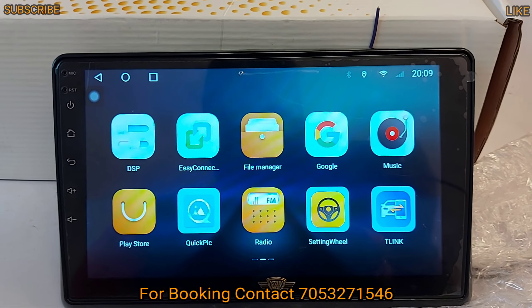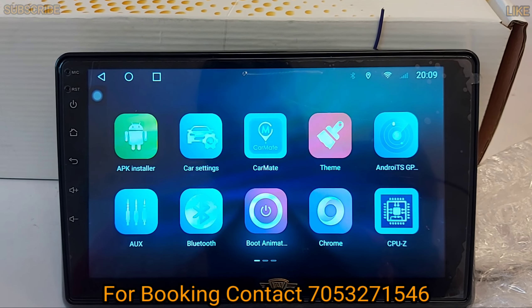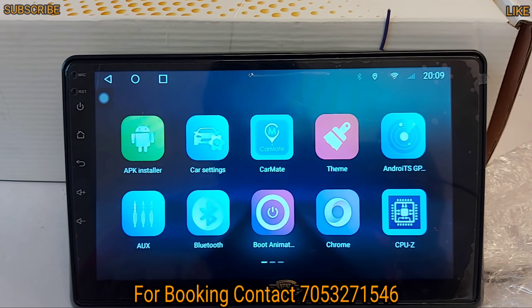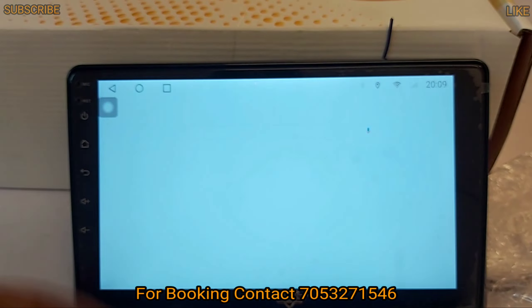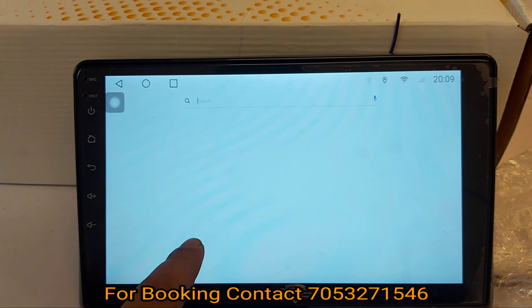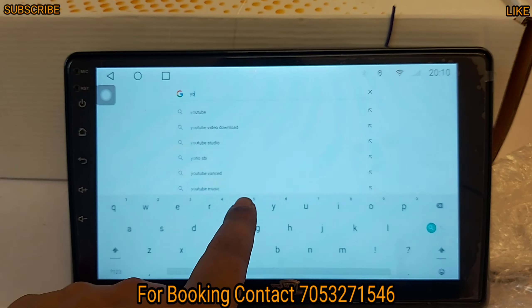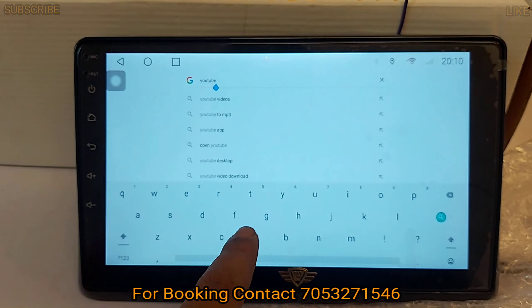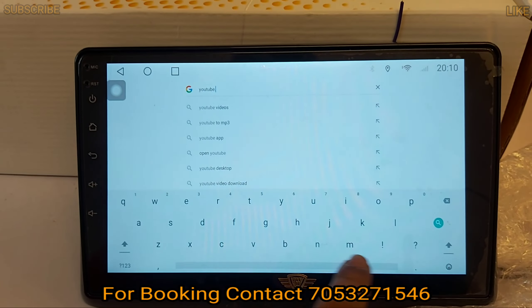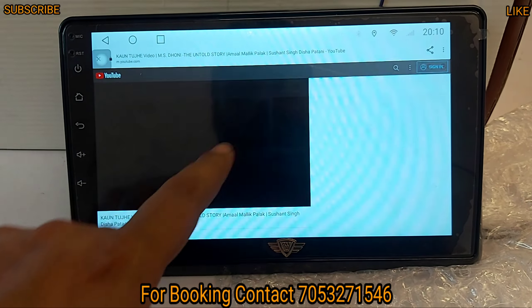You also have Apple CarPlay, Mirror Link, and all features. There is full HD video support with 1080 pixels resolution. I will show you the video quality — you can see how much quality you get with full HD and 1080p support. This is the best option for video playback.